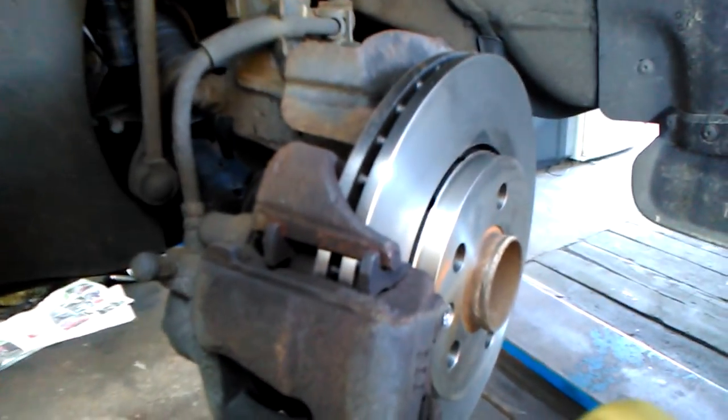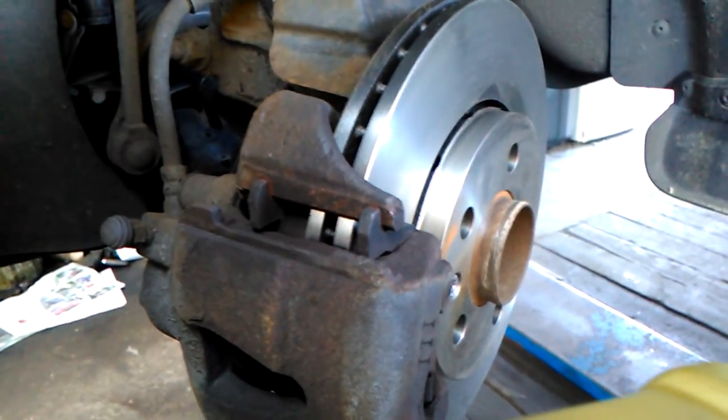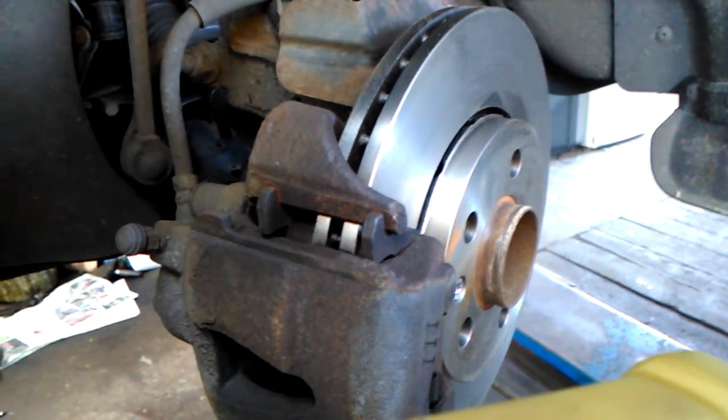There you have it — all sorted on our VW Polo. Next step, we will put the wheels on, then we test them. This will cure the vibrations when you brake.